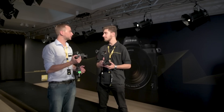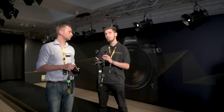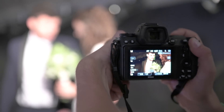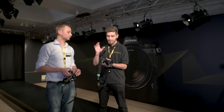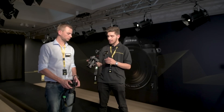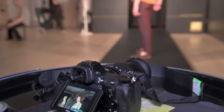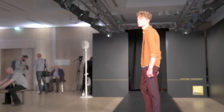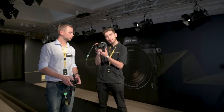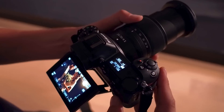Having had these cameras out in the field with select photographers, one of the main things coming back is people are surprised at how good the electronic viewfinder is. Photographers used to DSLRs are a little skeptical of an EVF, but it's a 3.6 million dot EVF with Nikkor coated optics, making for a superb viewing experience. Another noted feature is the now-customizable i-menu — you can assign any setting you want, and select it while looking through the viewfinder, allowing quick changes in the field.